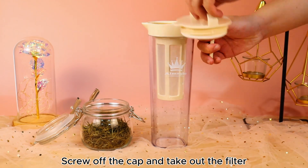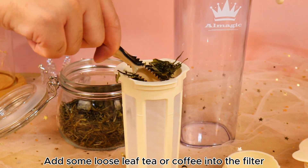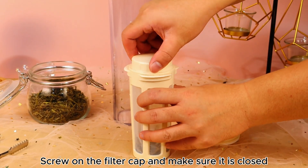Screw off the cap and take out the filter. Add some loose leaf tea or coffee into the filter. Screw on the filter cap and make sure it is closed.